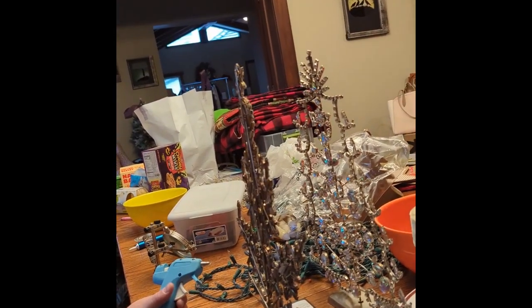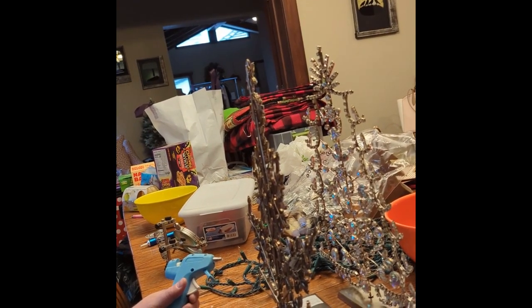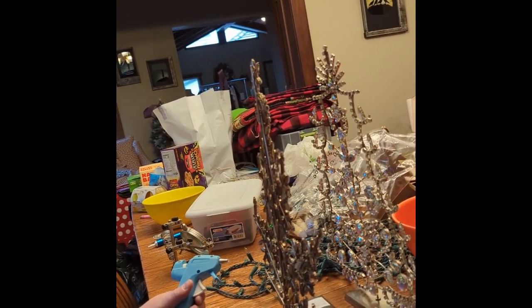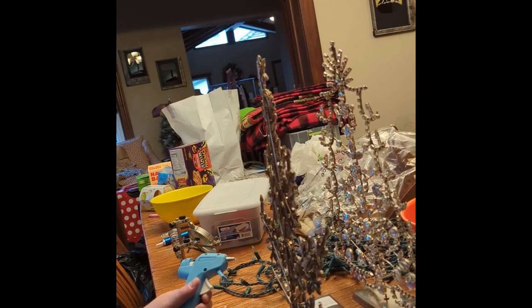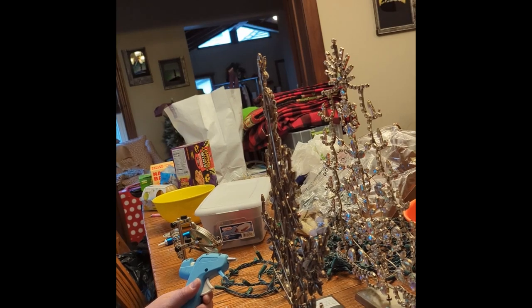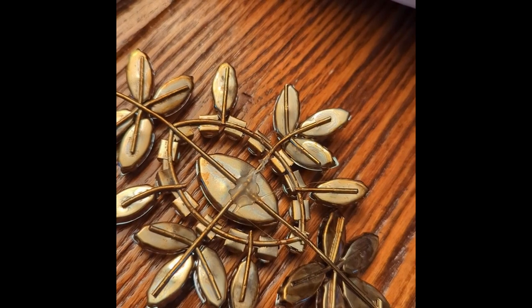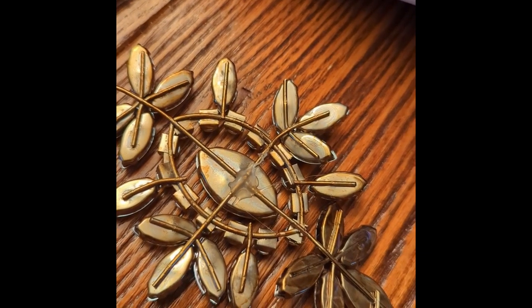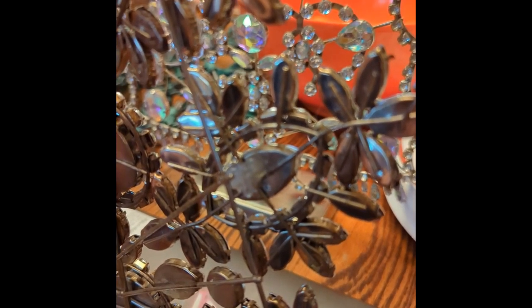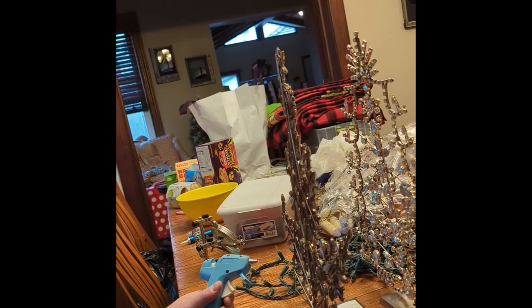The repair we're making today is to a couple of points where the decoration has become detached from itself. Looking at the repairs previously done, we're seeing some indication they were done using hot glue in a metal-on-metal connection. This is a classic technique seen when you hand a broken decoration to a teenager and scream at them to fix it so that it can be resold.